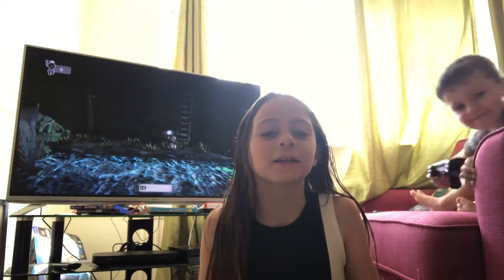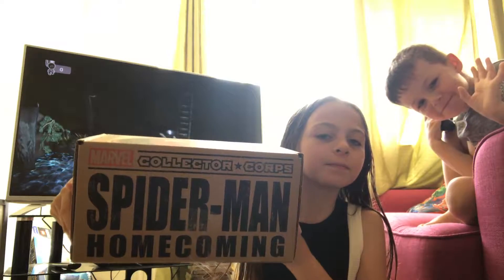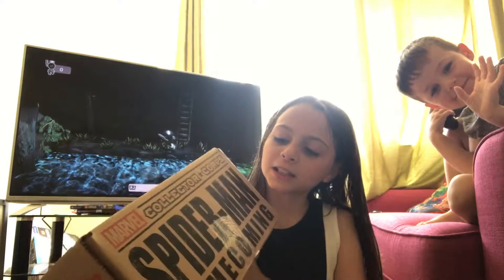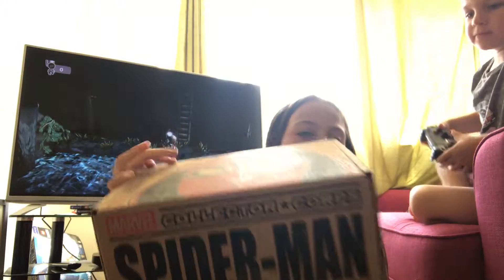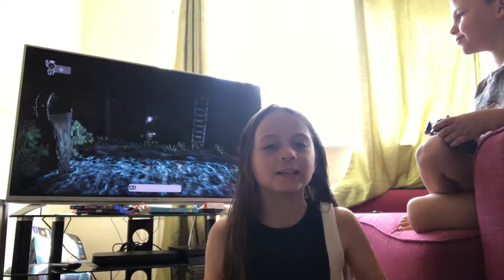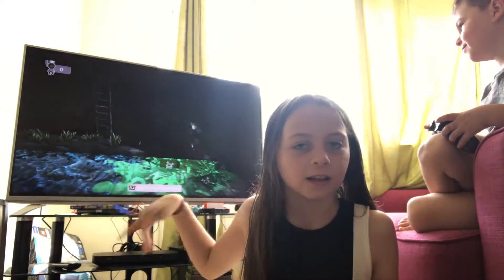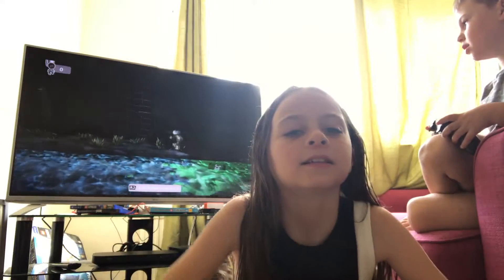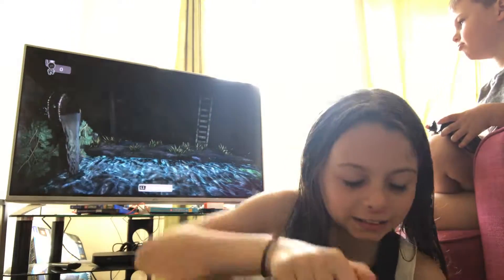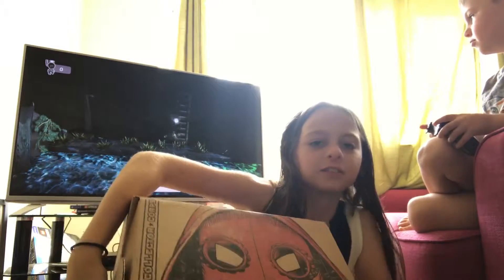Hey guys, today we are doing another unboxing video! So it's Spider-Man. Noah shouldn't be in this video because he said not to be in it, and he's playing Little Big Planet. So let's open it!